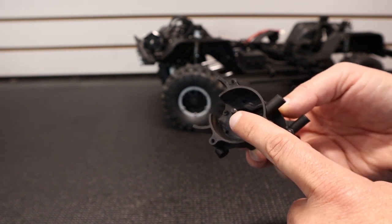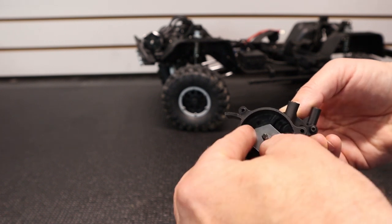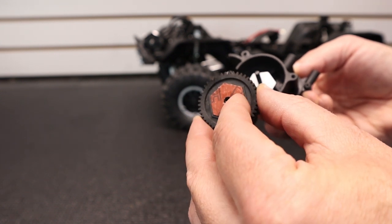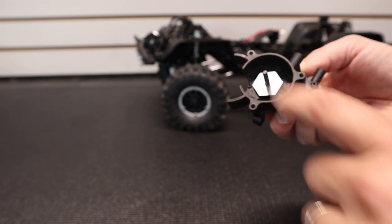Now we're going to install our Robinson Racing spur gear. Instead of using the slipper clutch, we're going to use the lockout, so just slide the plate on. If you are going to use the slipper pads, you'll have to transfer those over to the new gear, but since we're locking it out, we're just going to slide on the metal plate.